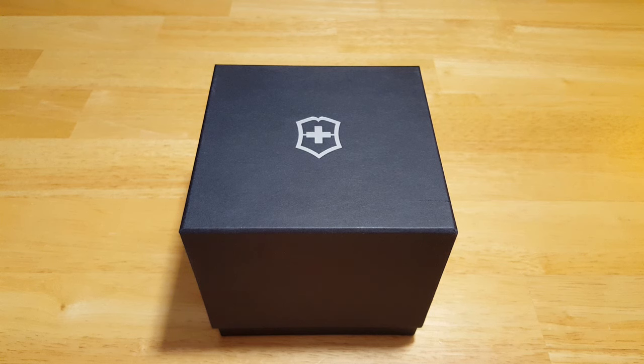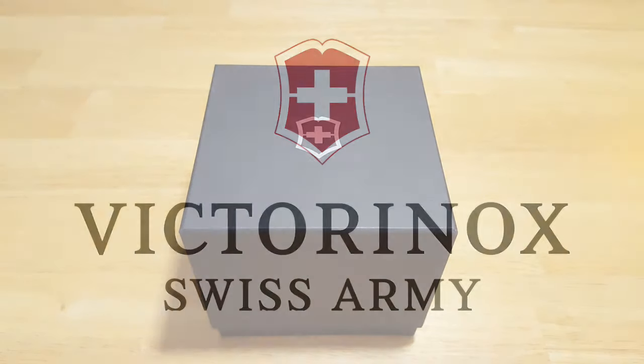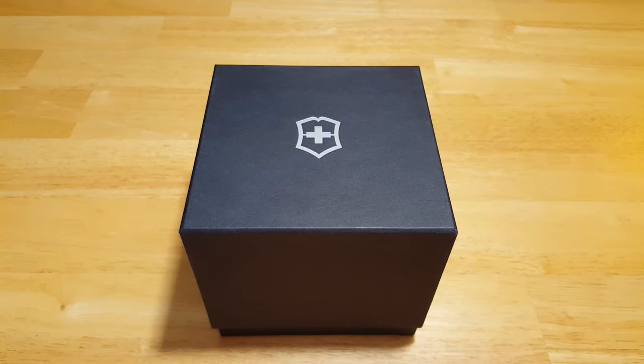Hey folks, MavsDad here back with another watch review. I've got something really unique for you today — the Victorinox Swiss Army Night Vision 50 meter quartz chronograph, model number 241728. I want to thank Justin over at Victorinox for this review unit. If you like this watch, make sure you go over to the Victorinox website and pick one up. They have many other models to choose from and offer free shipping on all orders over $100. They're a great bunch of folks to deal with.